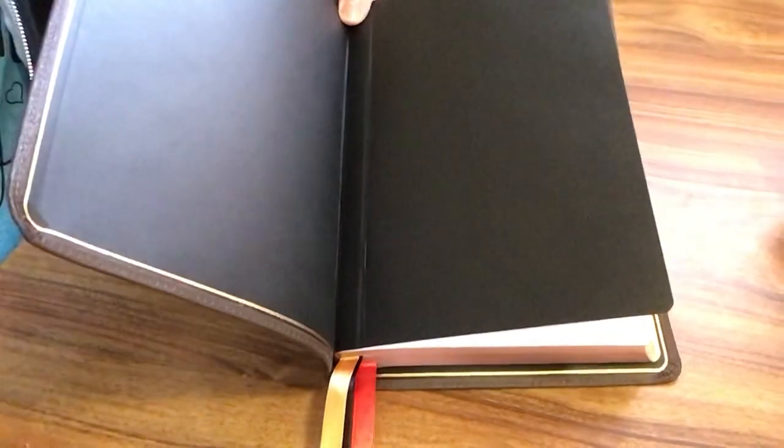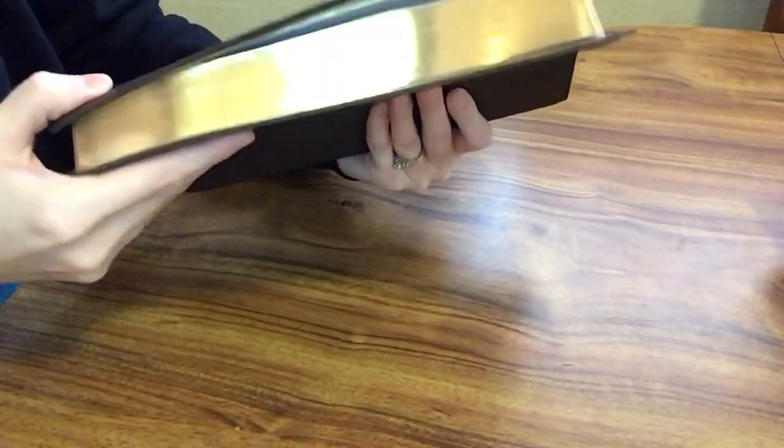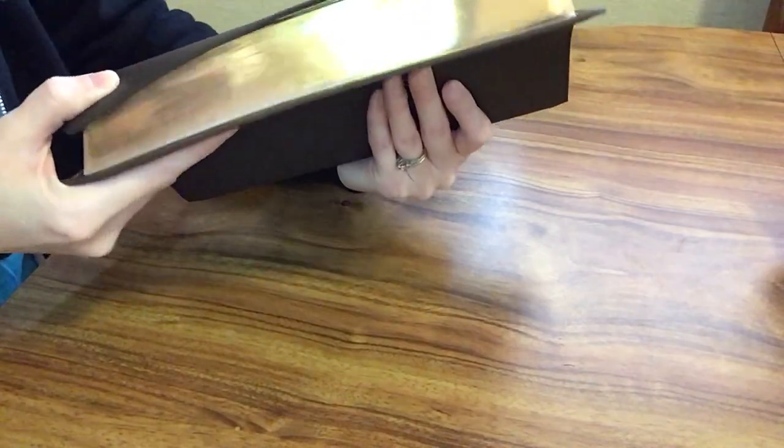Again this is edge lined. And then we have red under gold art gilding.